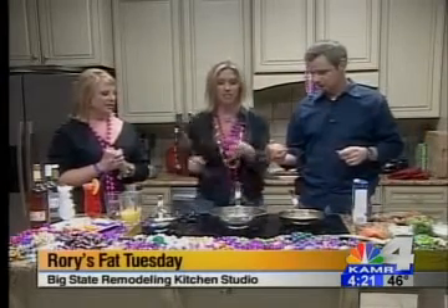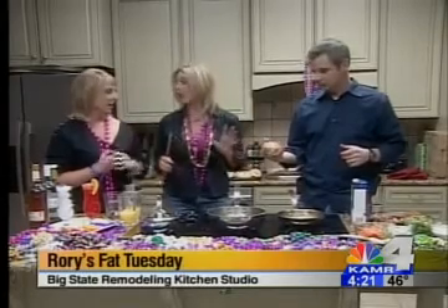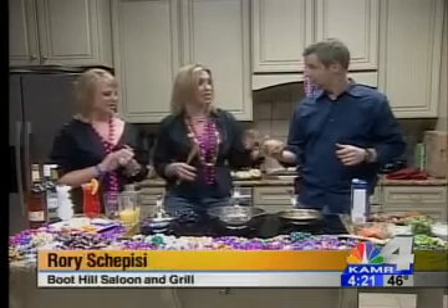What I've done is made it super easy so everybody at home can make this, no problem. Gumbo is a process, and so what I've done is try to simplify it to the point that you could actually do this in your crock pot.